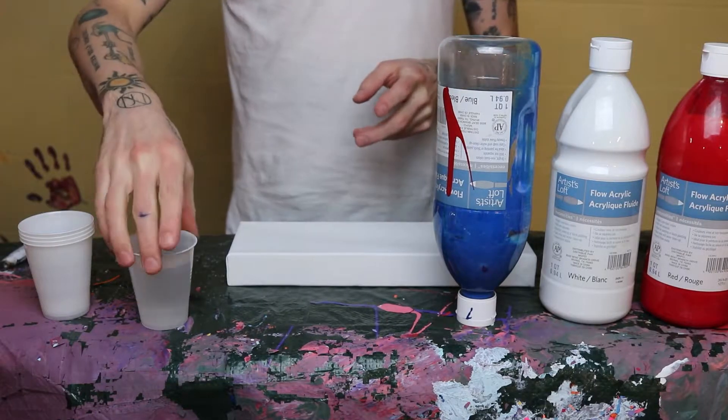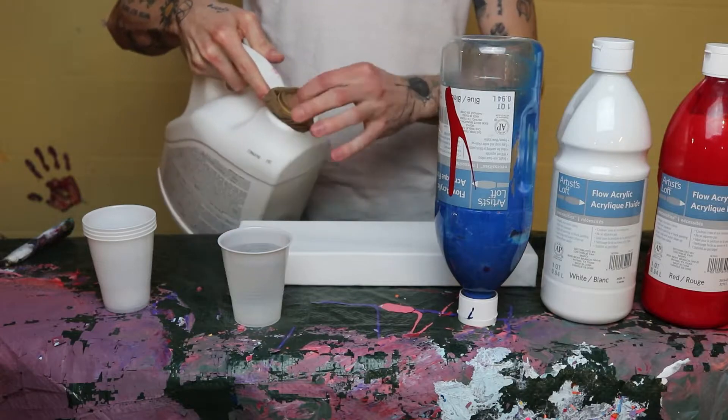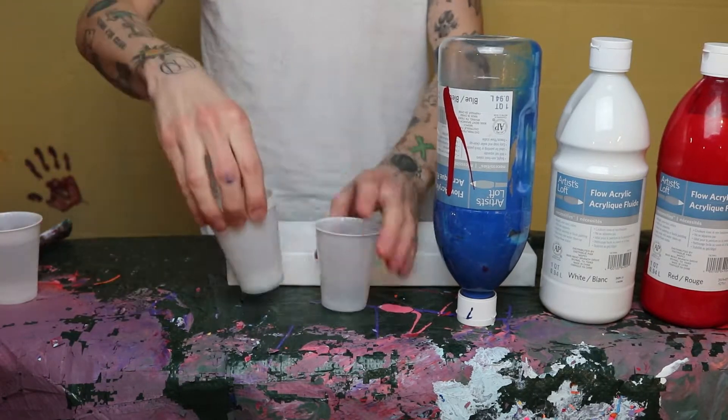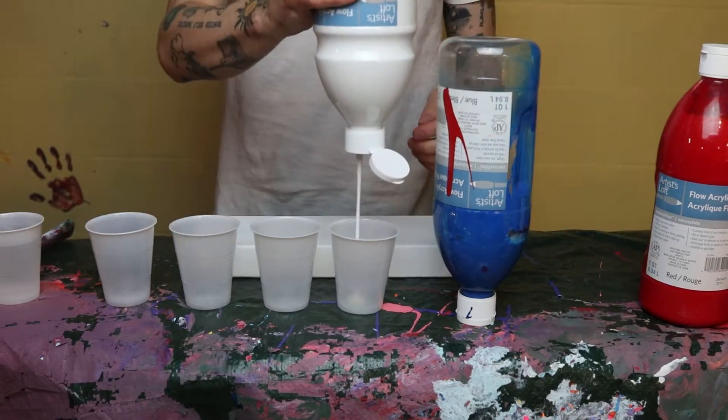Hello everyone and welcome to the first episode of Making It with Marshall. Today we're going to be doing a Dutch pour. You're going to need some water, you're going to need your paints, and you're going to need Flood Floatril with a proper strainer on it because it gets a little bit chunky.